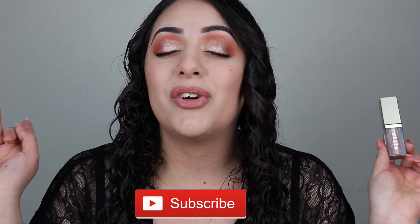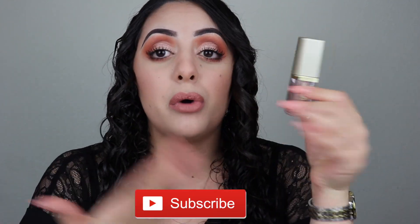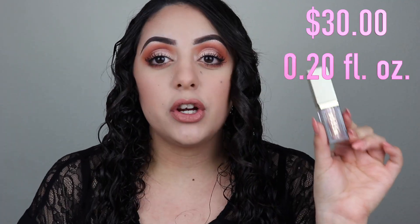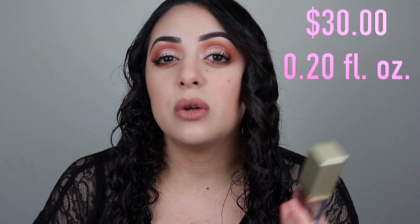Without further ado, let's get right into this video. But if you're not part of the family yet, don't forget to subscribe before you leave. So first, this is $30 and it is 0.20 ounces. The packaging is also larger than what they use for their eyeshadows, so you're getting more product — you're paying six more dollars but getting more, not less. I just got one shade: shade Kitten.